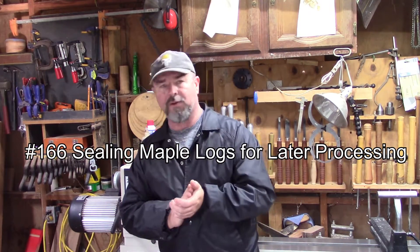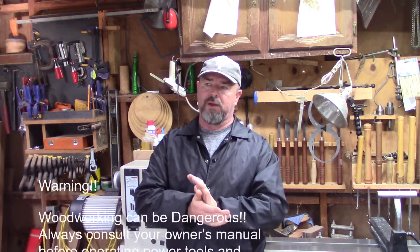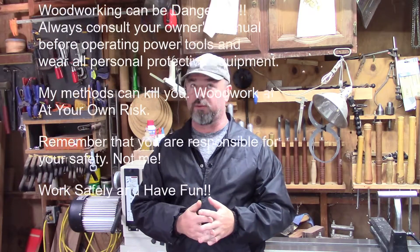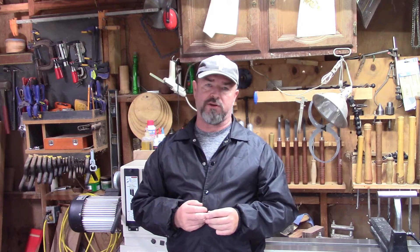Good afternoon. I'm kind of excited. I did a show two weekends ago and I did pretty good at that show — an Arts and Crafts Festival.